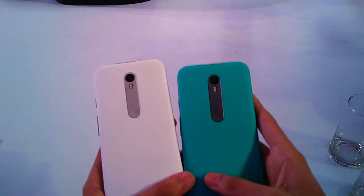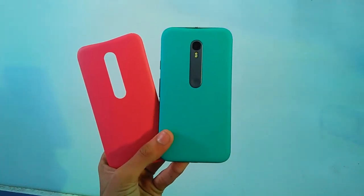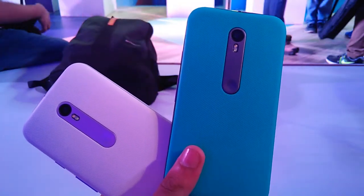It will be available in white and black color options, and there will be 10 different back covers and 5 flip covers available in a variety of colors and materials for customizing your device.